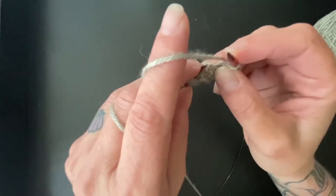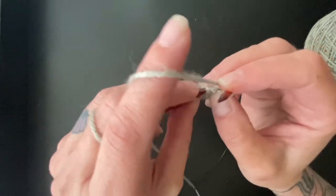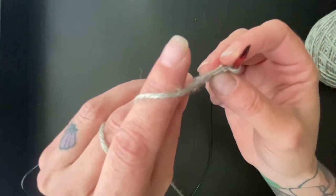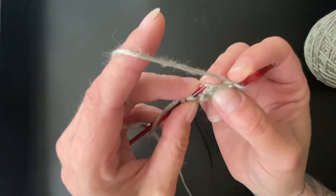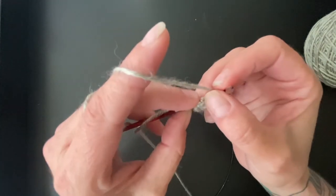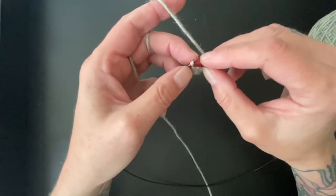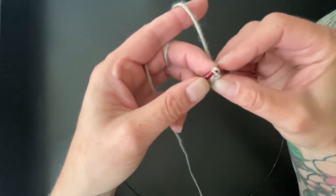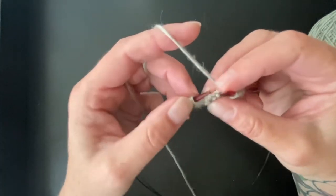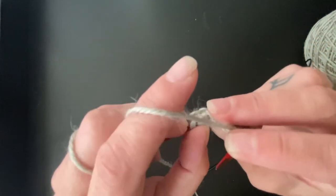You can sort of tell it's this bottom horizontal loop, and I'll show you the difference. Here we open it up and see how it's pulling really weirdly — that's not good, we don't want that. It's not the end of the world, but it's not what we're going for. See how it kind of actually looks like a stitch? It's not pulling weird or anything — that's what you're going for, that's the one you're picking up. And last but not least, this bottom bar there is the one.